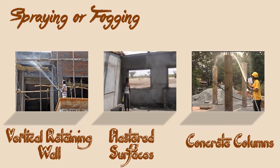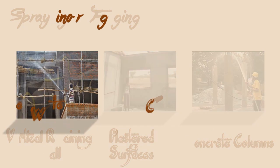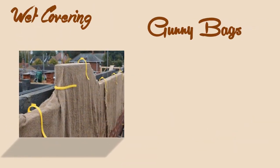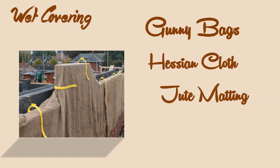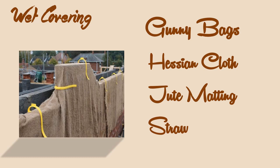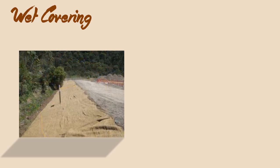Spraying or fogging is done on vertical retaining walls, plastered surfaces, or concrete columns, etc. In some cases, wet coverings such as wet gunny bags, hessian cloth, jute matting, straw, etc. are wrapped around a vertical surface for keeping the concrete wet.